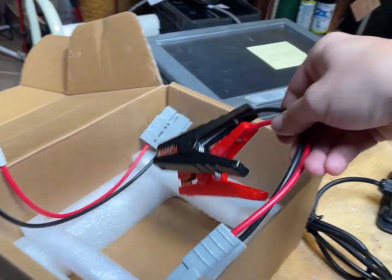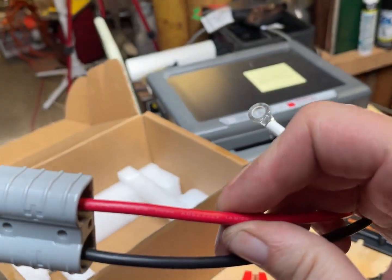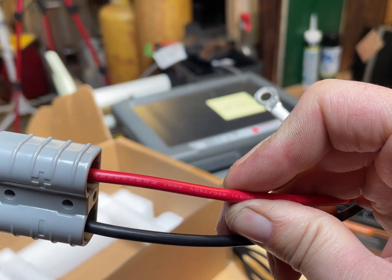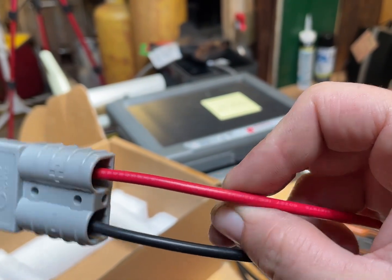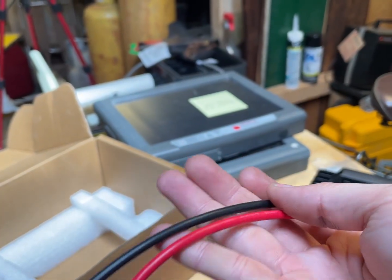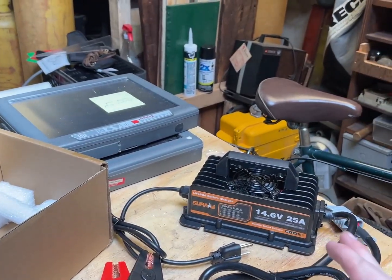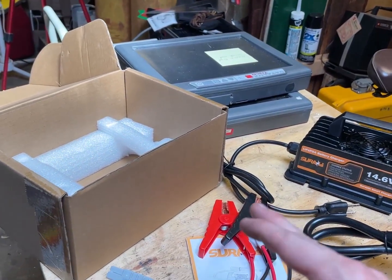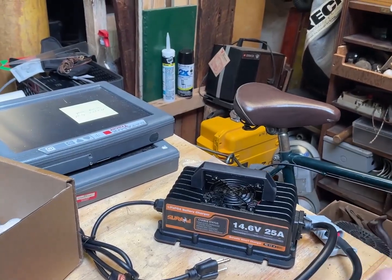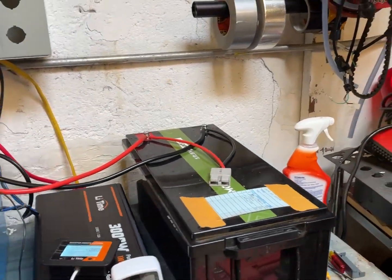It comes with two connectors which are four millimeter squared. I don't know what the gauge is — they don't seem crazy thick. They might be fine for 25 amps but they might not be fine for 100 amps. So let's plug this in and see how quickly it does give proper amperage.